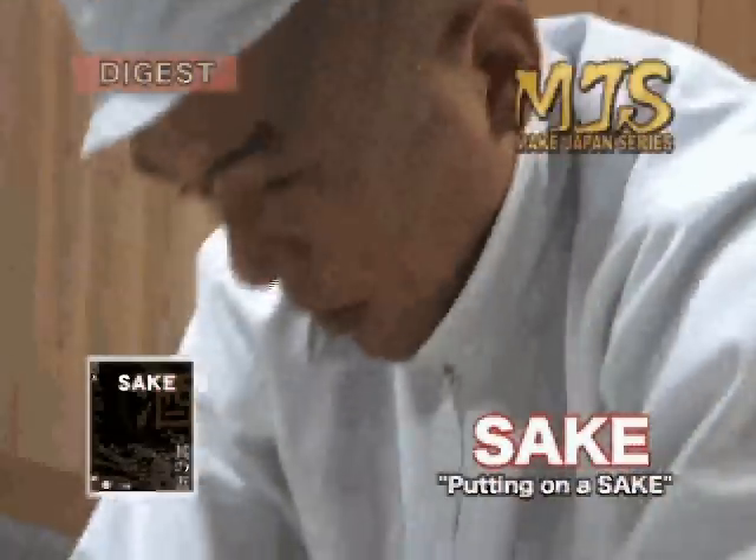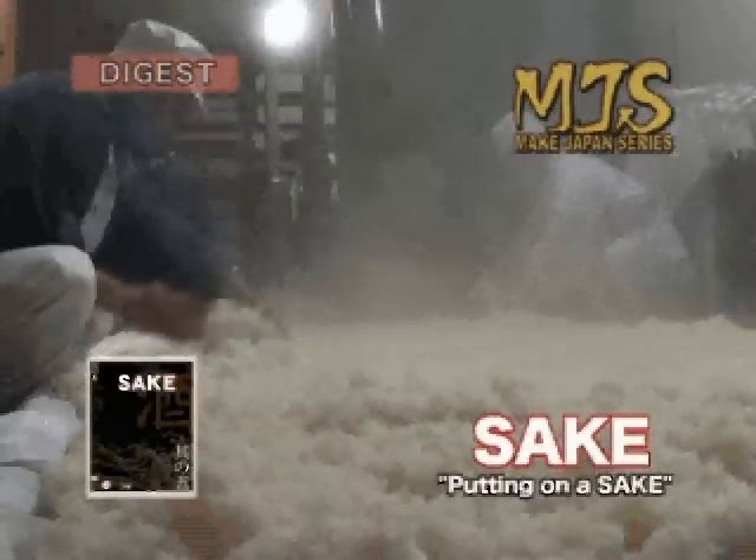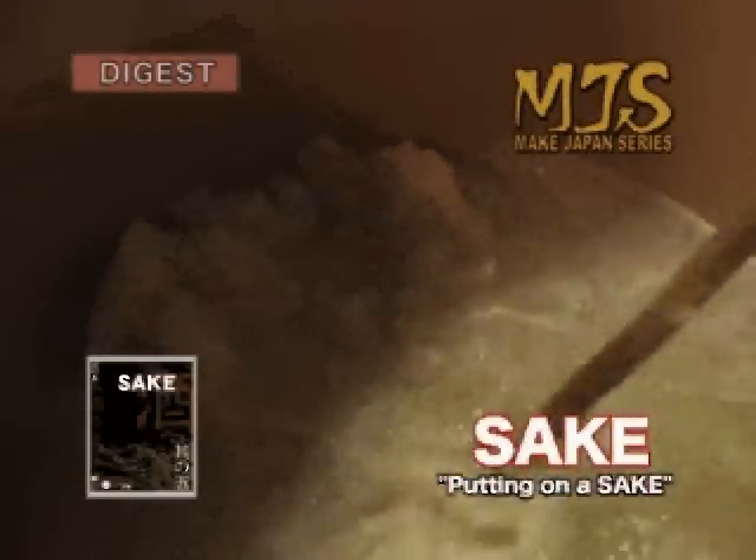After this, koji mold is added to the steamed rice. The steamed rice is put in and mixed by stirring to cultivate. This process is called shubo.